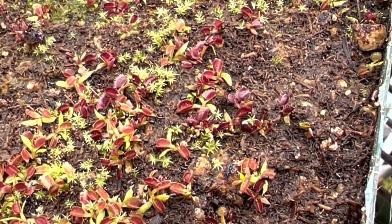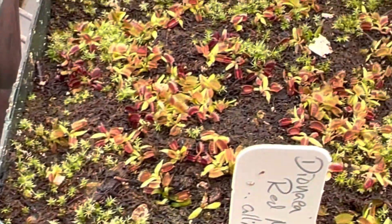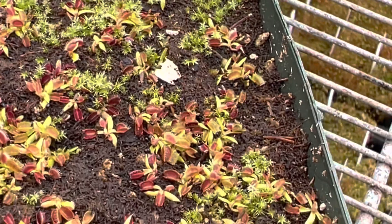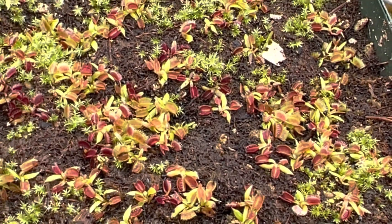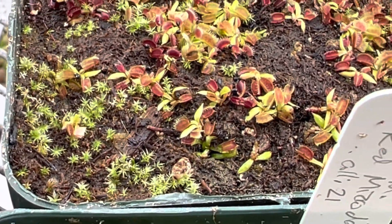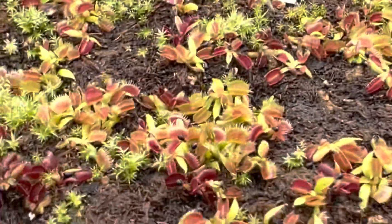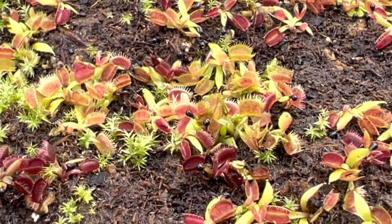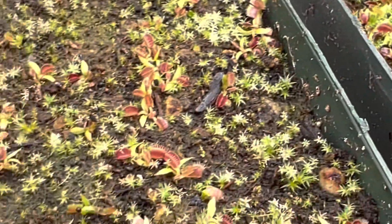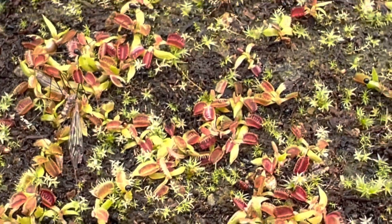Growing Venus flytraps from seed is a tricky thing, but obviously it's super possible. If you look up close, you can see how very small they are — there are probably two little pointed sprout leaves, or cotyledons. Those are the very first leaves that come out of the seed when it sprouts, and right after that are actually tiny miniature functional traps. They're semi-functional — they're so small that it's really hard for them to catch very much of anything, maybe a stray fungus gnat.